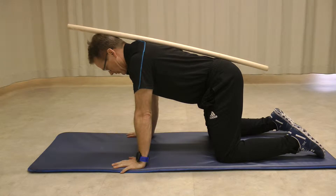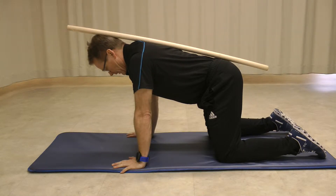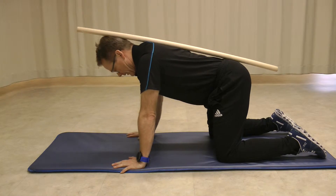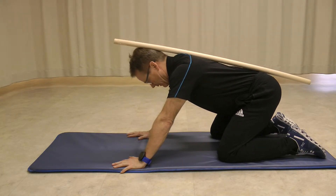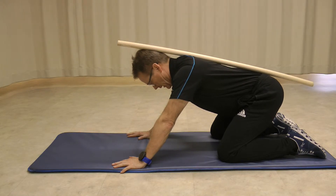A good hip dissociation exercise to teach you to move at the hips instead of at the core is to get on all fours with a broomstick on your back for feedback. Engage your core, hollow embrace to maintain neutral spine, and slowly rock back, pushing your buttocks towards your heels without allowing the stick to move or leave your buttock.